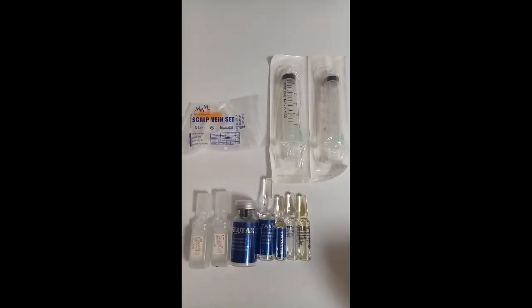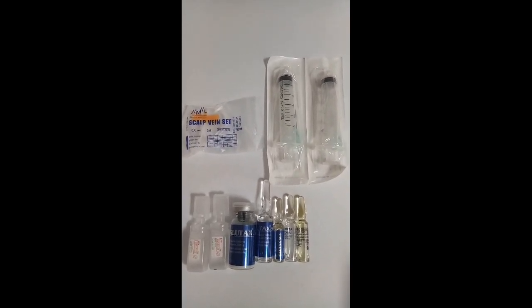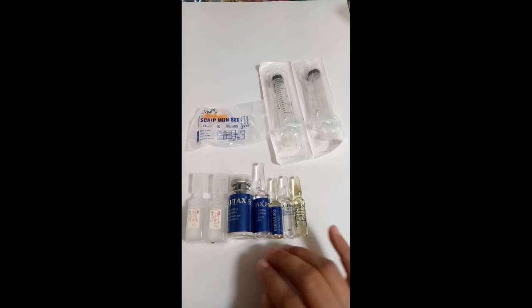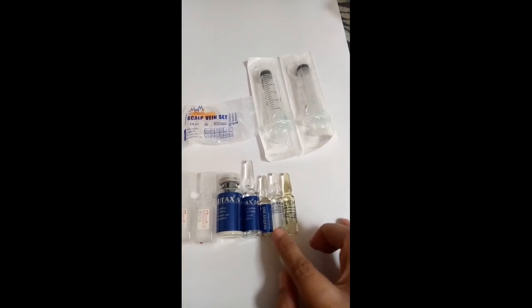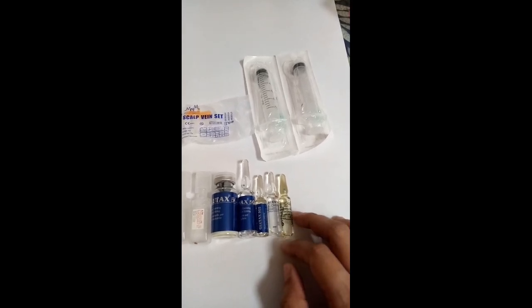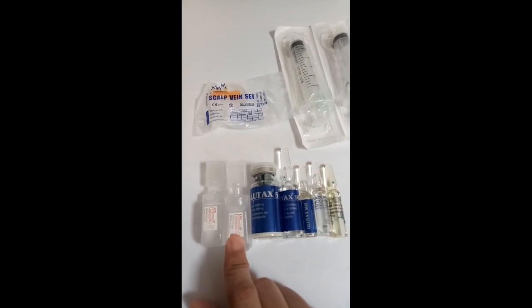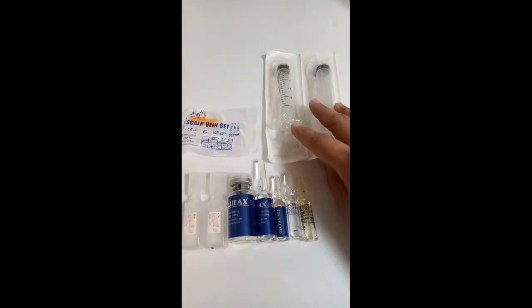Hi guys, I will be showing you how to prepare self-administration of IV glutathione injection. Things that you need: your glutathione brand that you will be using, and then if you have additional medicine like luchini placenta and ascorbic acid, or you'd like to add collagen, you can also add here. I'm using sterile water, and also a syringe and butterfly for injection.